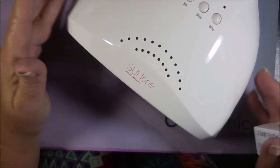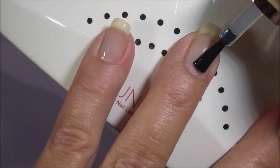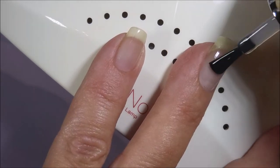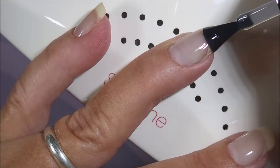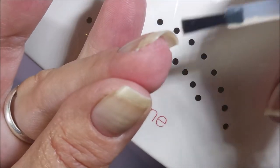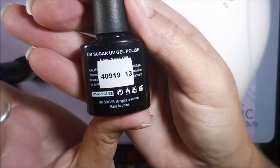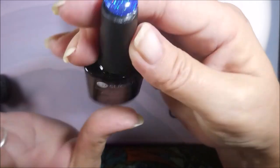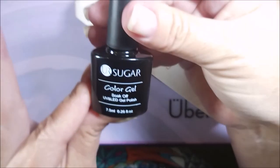We're gonna hop on in and start using it. I'm starting with the Model One's base coat today. After wiping most of it off the brush, I'm going in with a very thin layer on my nails, being sure to cap my tip and my free edge. We're going to cure this for 60 seconds under the LED lamp. Here is the UR Sugar purple — I'll have all the product links down below. And then there's a blue, an orange, and a green.